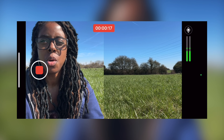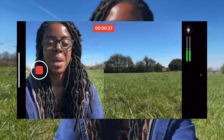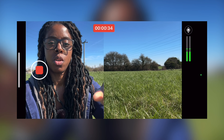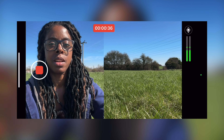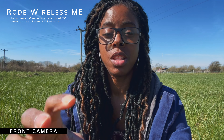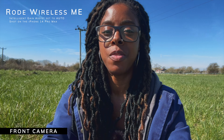The Rode Capture app has a really good feature for shooting vlogs or content where you want to talk to the camera and show what you're talking about — split screen and picture in picture. Right now I'm filming in split screen: my phone is horizontal, I'm on the left, and what's in front of me is on the right, filming with both the front and back cameras simultaneously. You can have two separate files or have the footage merged.